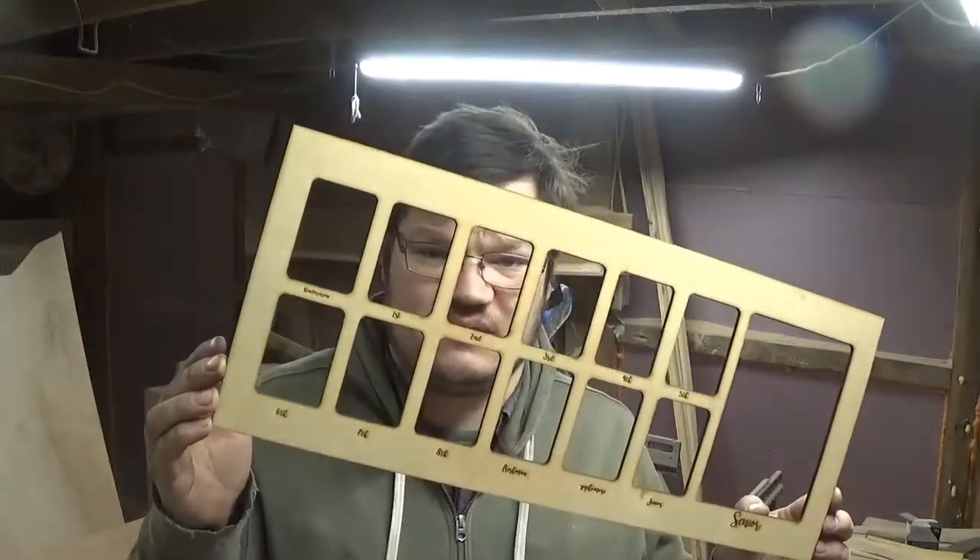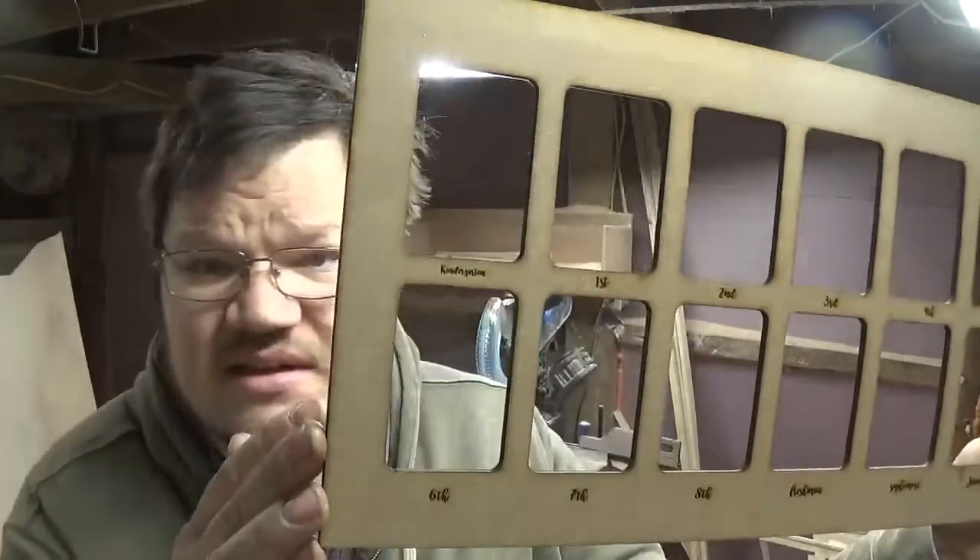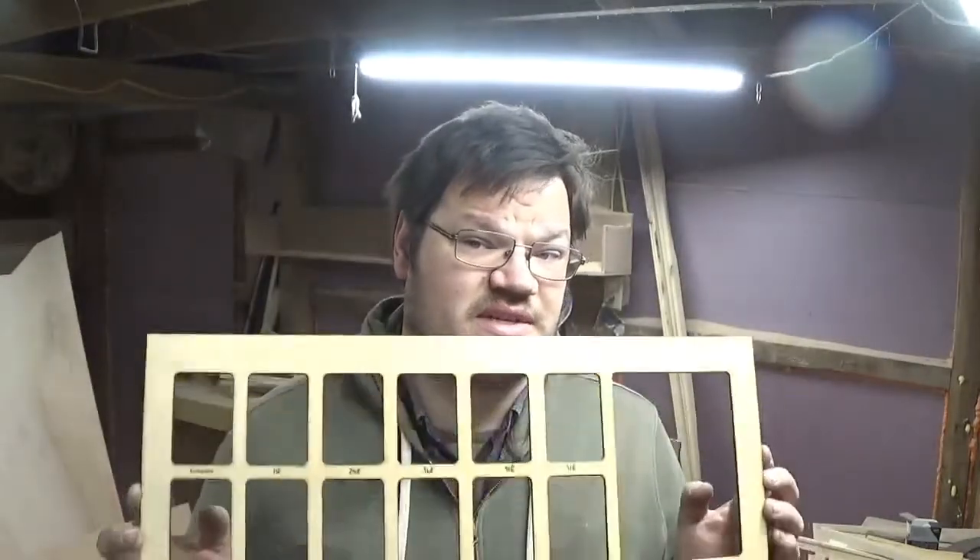We used our CNC laser machine to make these mats right here — you can see this shows the kindergarteners and all that stuff, so it's a photo mat. We'll get this framed up and show you something you can do with a laser. I'll post the link down below to show you where you can purchase these and put them together yourself.